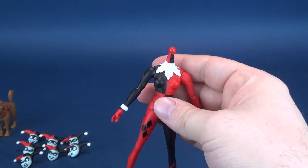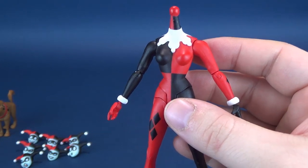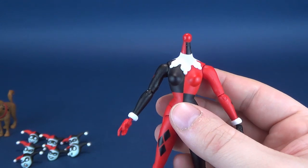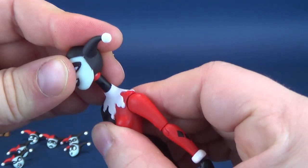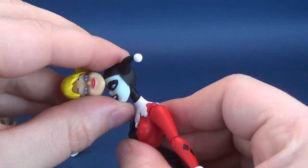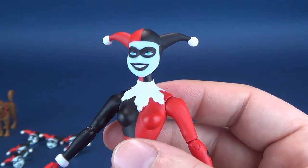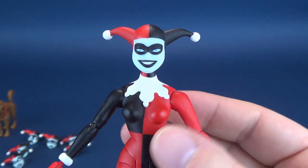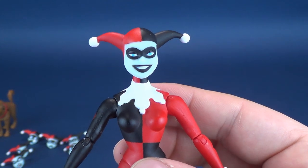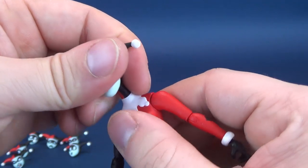Those are all the accessories and hands that come included. Let's have a look at the various heads — after all, this is the Expressions Pack. She does come with a wide range of expressions. The one most people are familiar with is this default head sculpt, which doesn't have the bobbling problem of the Harleen Quinzel head. It's the first Harley Quinn head sculpt from the DC Collectibles Batman Animated Series line. It's acceptable, passable — not exciting. The best way to describe it is just default.